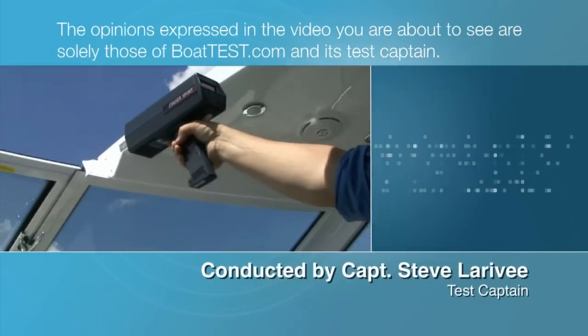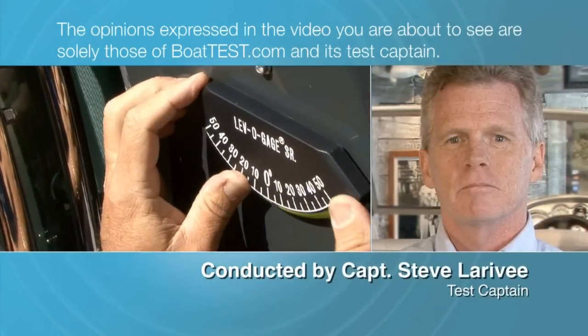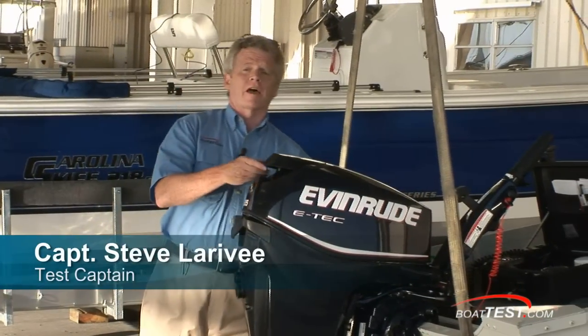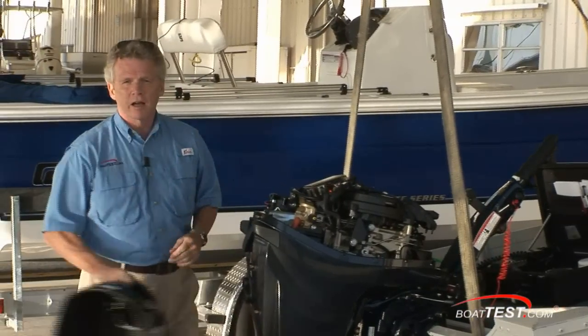The opinions expressed in the video you are about to see are solely those of BoatTest.com and its test captain. Evinrude makes a lot of claims with their E-TEC series of engines. This is the 25 E-TEC. We're going to hook up our test gear and put it through its paces. For BoatTest.com, I'm Captain Steve.